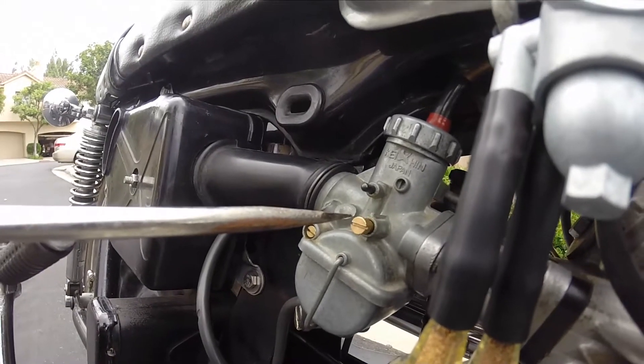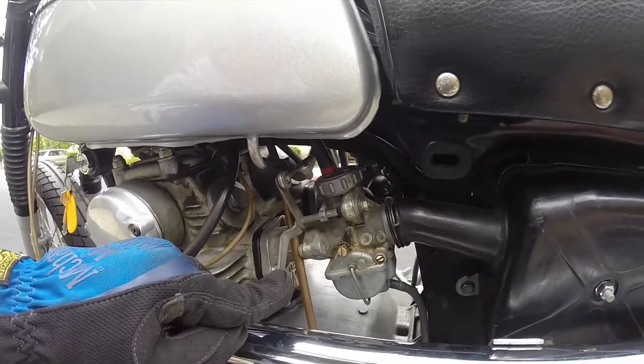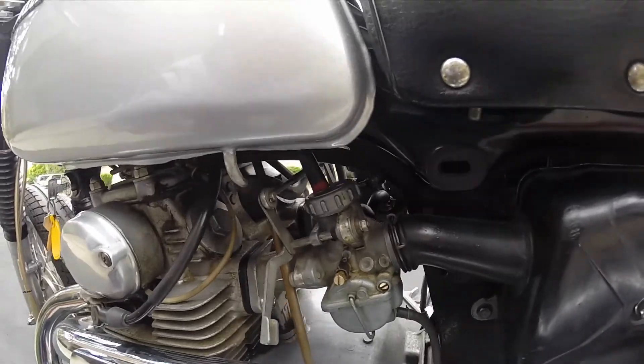I never need to put the choke on when I kick start this. I think it's because I decompress it before I kick start it. I'll show how to do the decompression kick later.